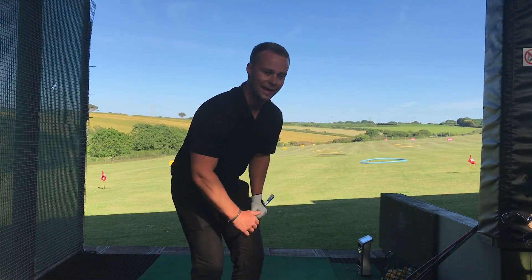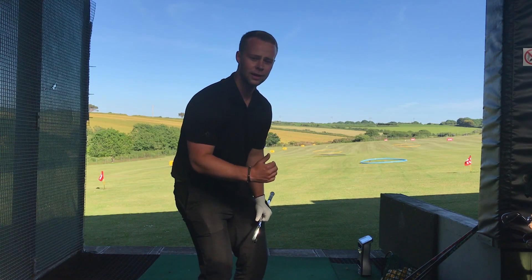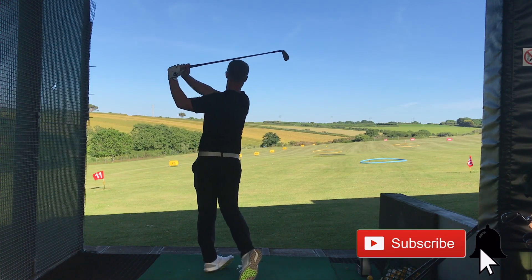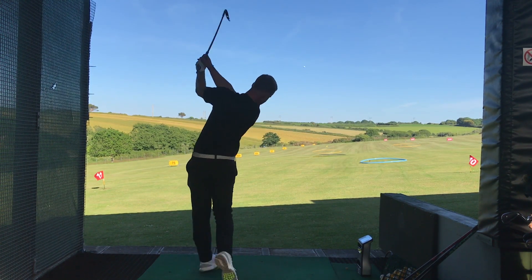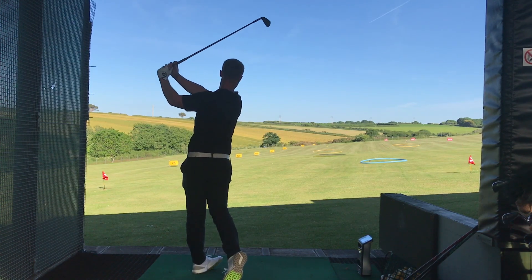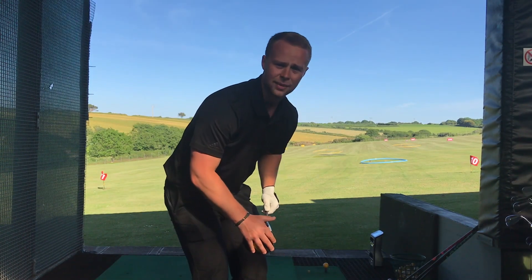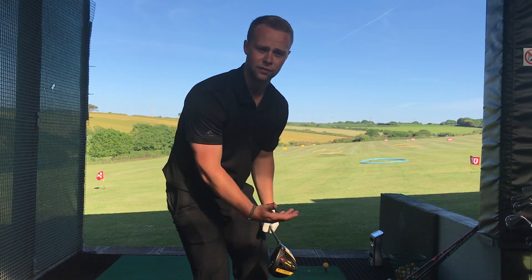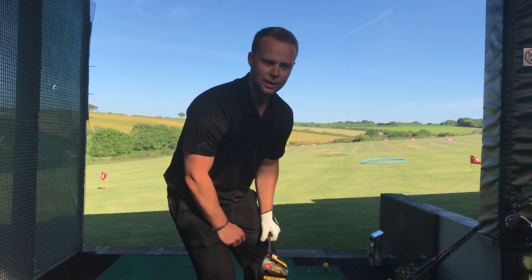Now I'm going to work into full eight irons - I'm going to hit about four or five, then go up to a six iron, four or five again, work my way up to a four iron, two iron, and then we're going to get into the driver. I'm just going to hit these at a controlled speed like I normally would on the course trying to find a fairway, and then we'll do a little bit of work with the speed stick and then ramp it up to those full smashing drives.